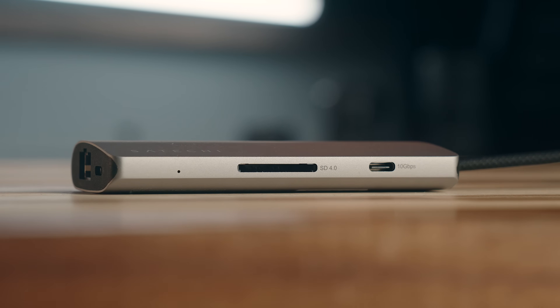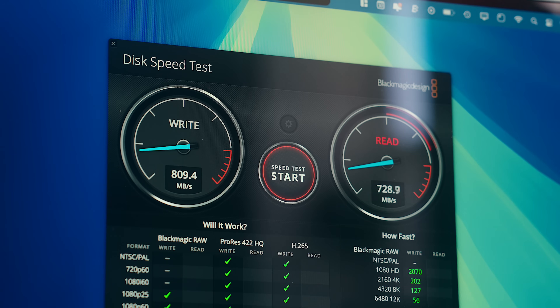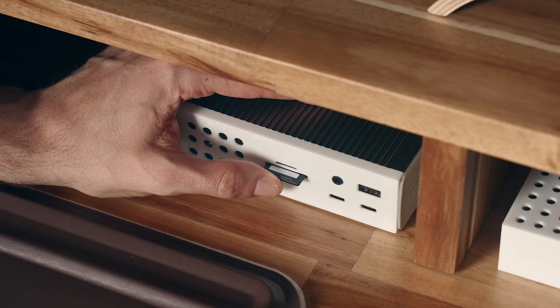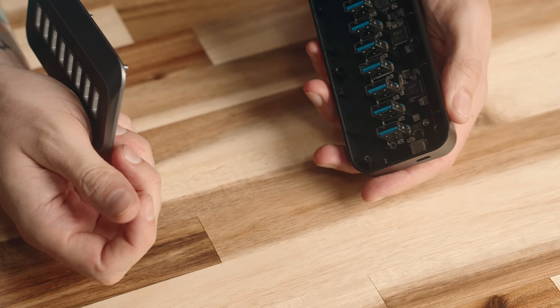There's obvious things like build quality and the number of ports, but also what speed or specs those ports have, what kind of power the hub needs or can provide to your Mac, and other important factors like external display compatibility and SD card support. Just getting a handle on all of that can be a task in itself, and on top of that, there's a lot of overpriced or underpowered products out there, and frankly a lot of them just aren't great quality.